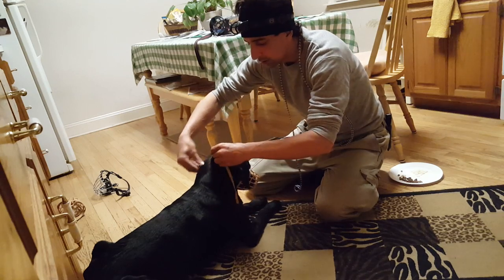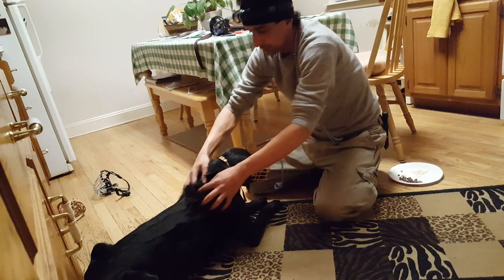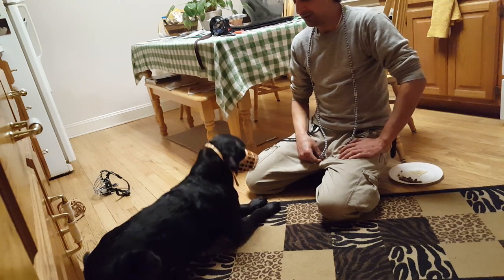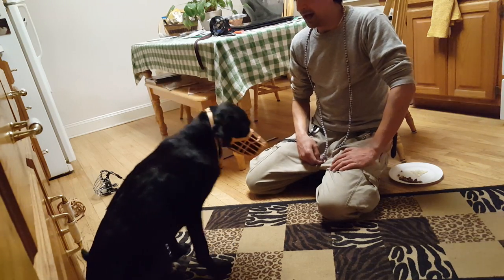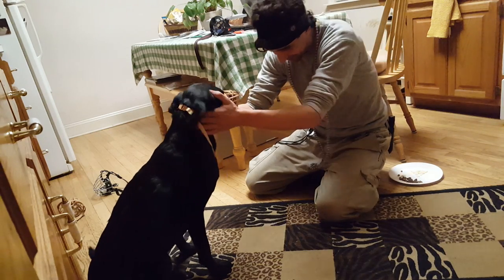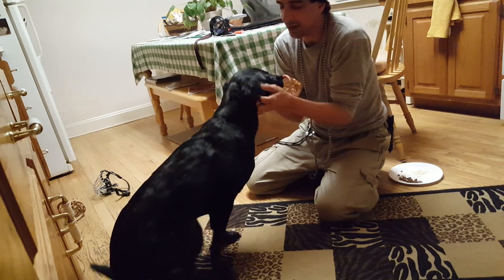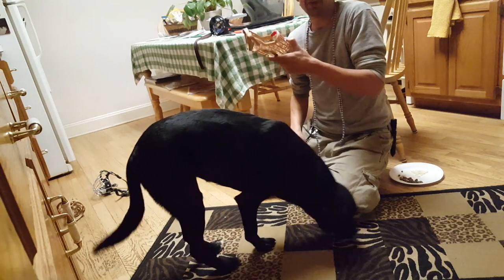Now I want a good 15 to 20 seconds. You know how they try to take it off — if you don't do it, you'll get a massage right now. You always want it to come on and off on a positive note.